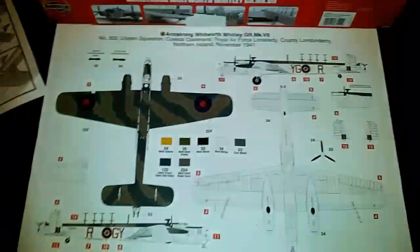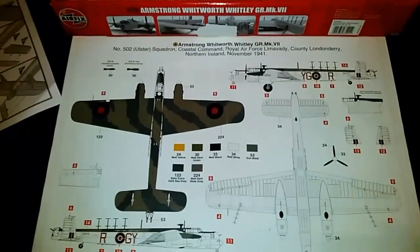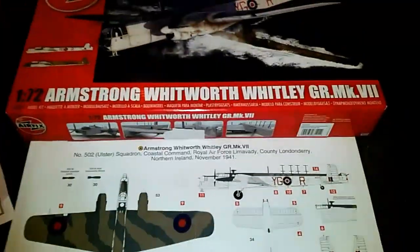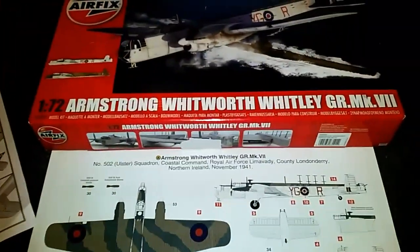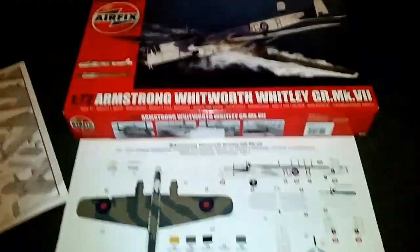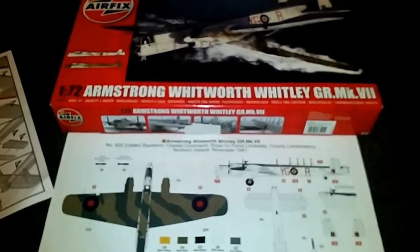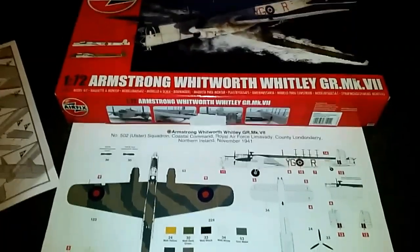Hi guys, how are you all doing? MJT Reviews, how are you all keeping? So as you know I've been doing this Armstrong Whitworth Whitley 1/72 scale by Airfix. I've been doing it for quite a while now and I'm happy to say, after about 3 months, 4 months, it's finally complete.